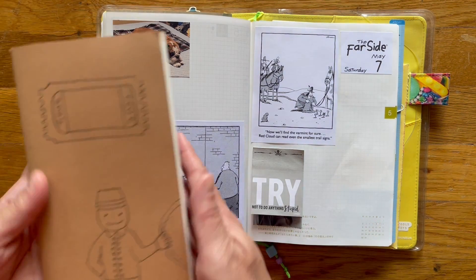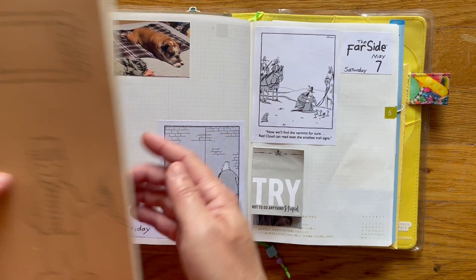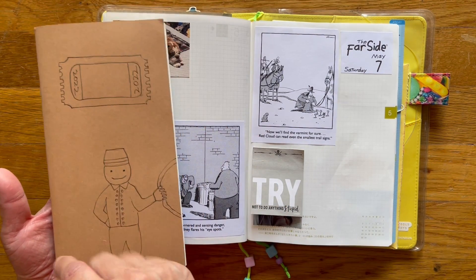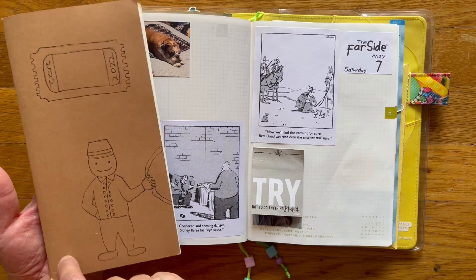So I do have a traveler's notebook. I didn't take my Hobonichi cousin or my A6 with me — instead I took my traveler's notebook, and I'm going to do a flip-through of this.